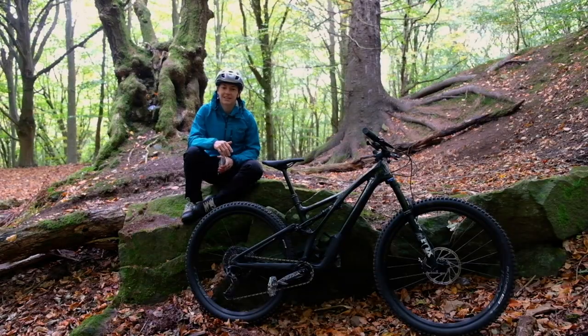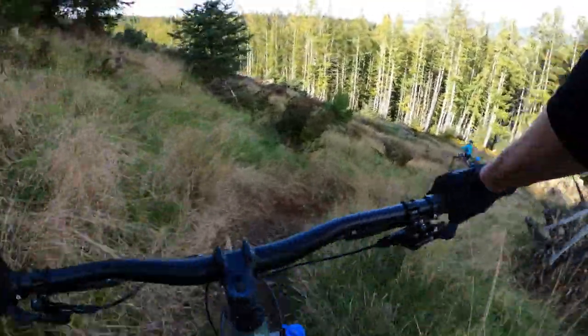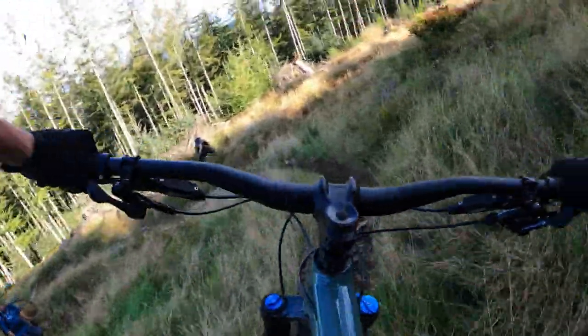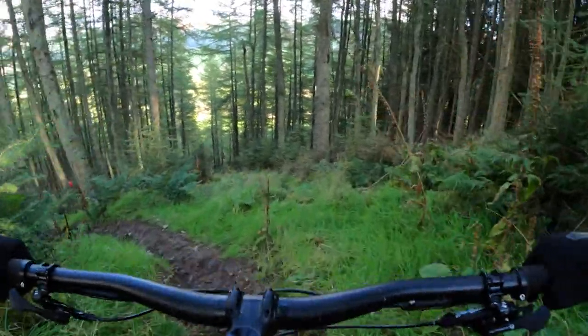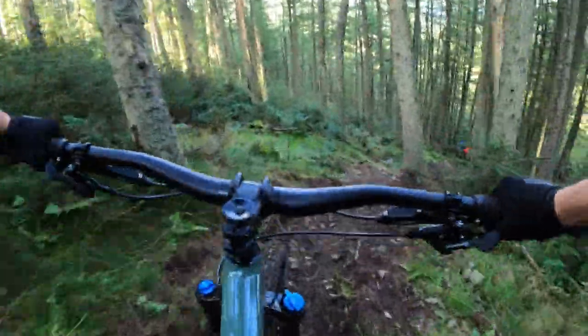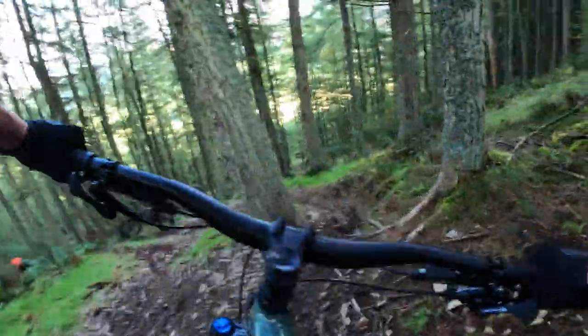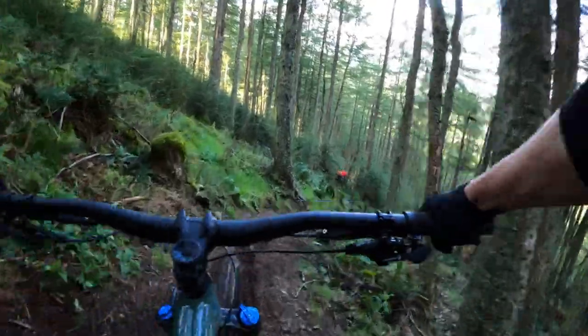I'm definitely keen to get some more miles in on what I think is going to be a really fun little bike. The bike I have on test is the Expert Carbon in size S3, which is a bit pricier at over £4,000 than the bikes we normally test on Offroad CC, but I really wanted to test a bike with flex stays as that is a huge difference in the new 2021 range and something really important to investigate.